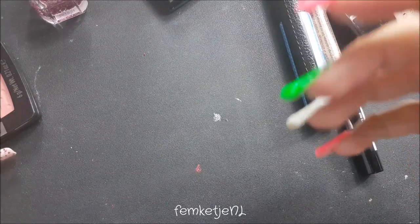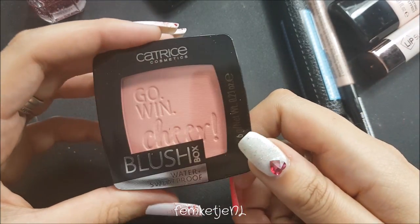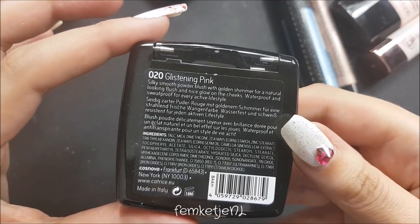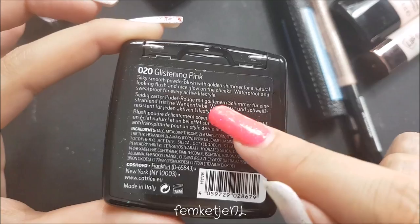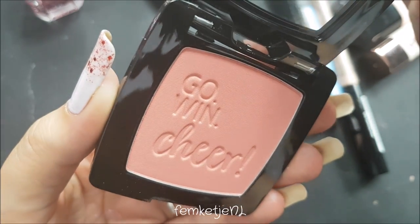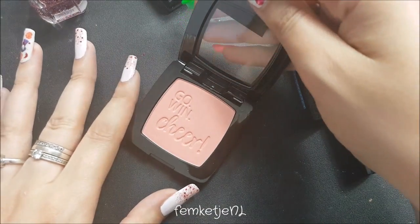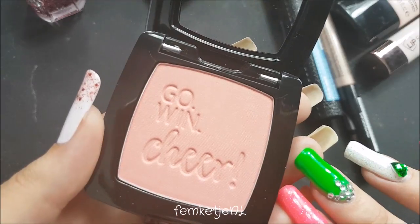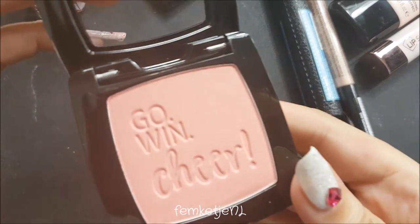Next up I have a blush — the Go Wing Cheer Blush, a waterproof and sweat-proof blush. There are six grams in here, and this one is in color 020 Glistening Pink — silky smooth powder blush with golden shimmer for a natural-looking flush and nice glow on the cheeks. It actually looks a lot darker in real life than it shows up on camera, which is strange because I'm using my regular gear and lights.